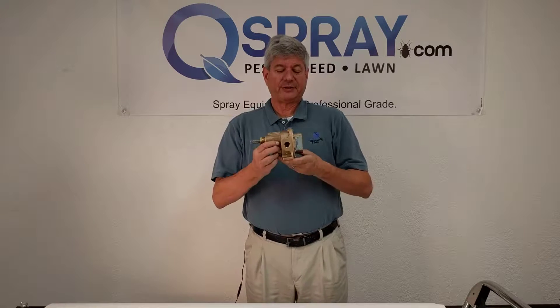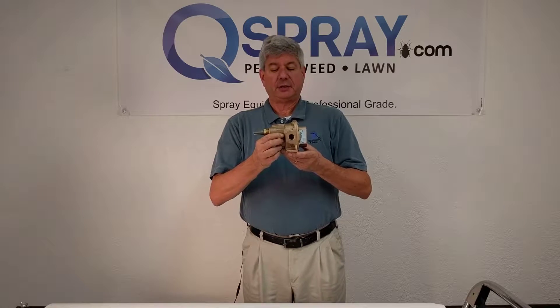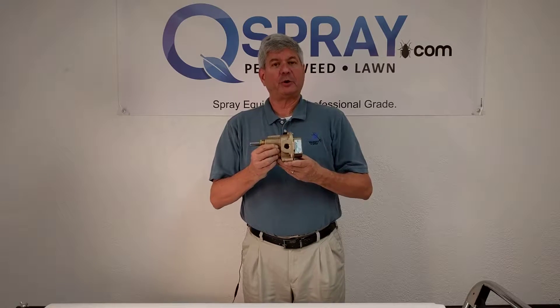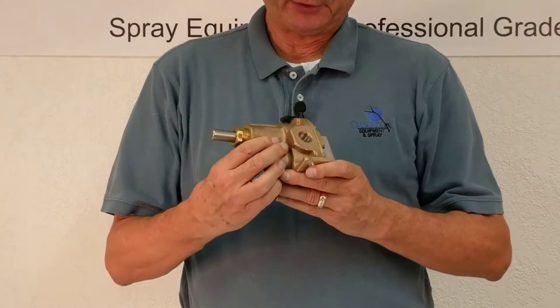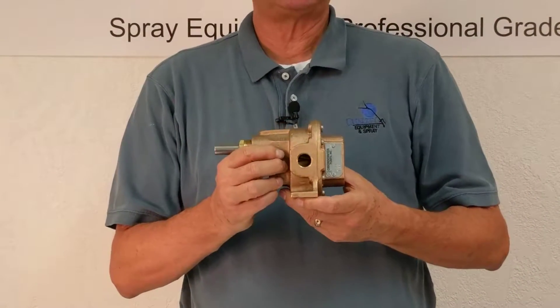Hi, this is Andrew Grease of QualityEquipmentQSpray.com. Today I'm talking about the Obidorfer Brass Gear Pump. This is the Obidorfer N4000 half-inch brass gear pump. This is a great piece of equipment used by a lot of pest control operators.